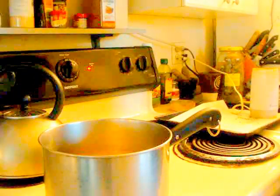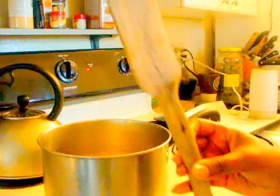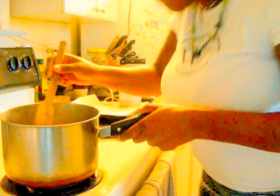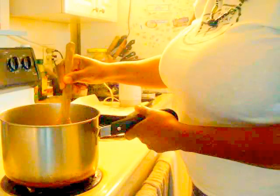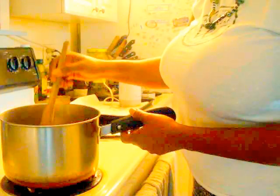I'll continue melting the butter down. Let me grab the spatula. See, that's melting in there. Sometimes when I want to make the butter melt a little faster, I'll just stir it on the stove to make it come along faster. That's two sticks of butter. Once it melts, we'll add the ground-up decarboxylated cannabis in there and see what a difference it makes.